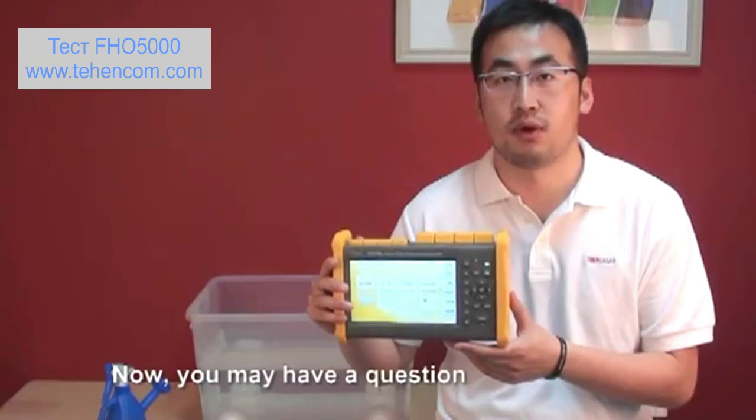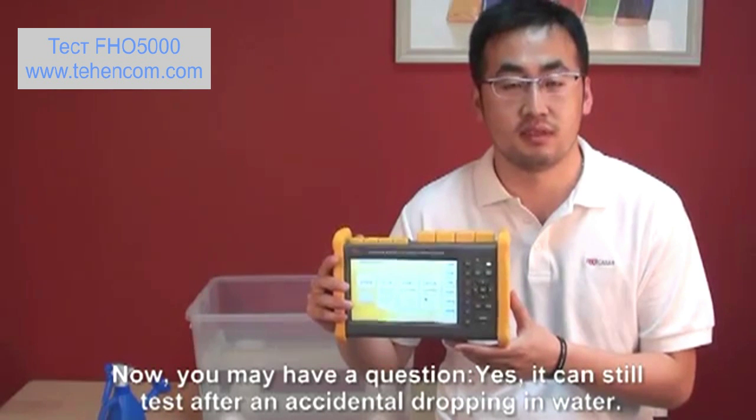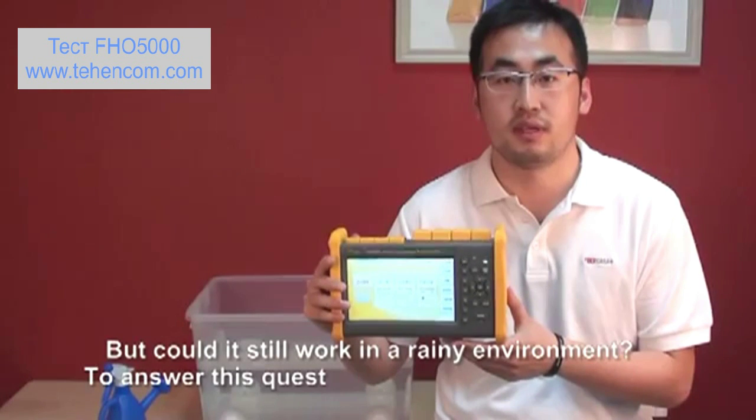Now you may have a question. Yes, it can still continue testing after an accidental drop in the water.